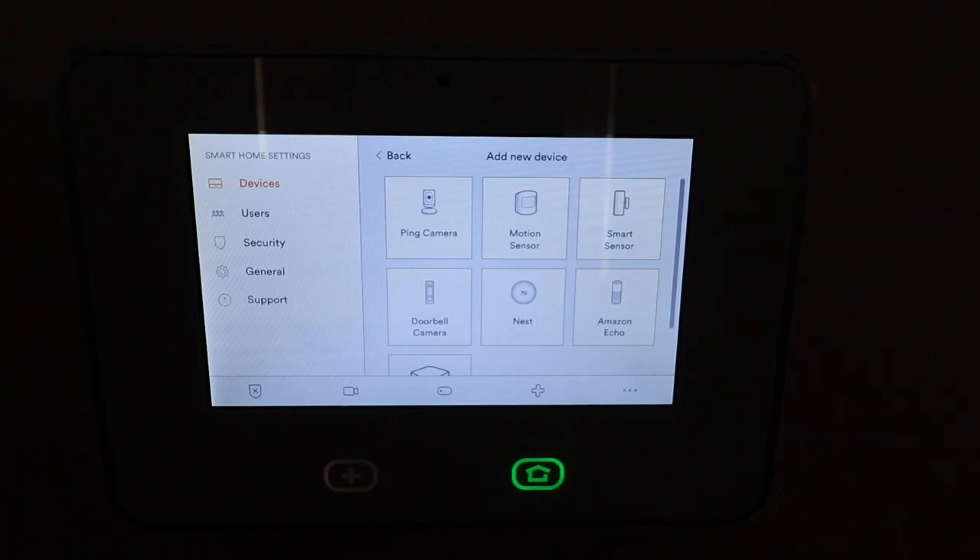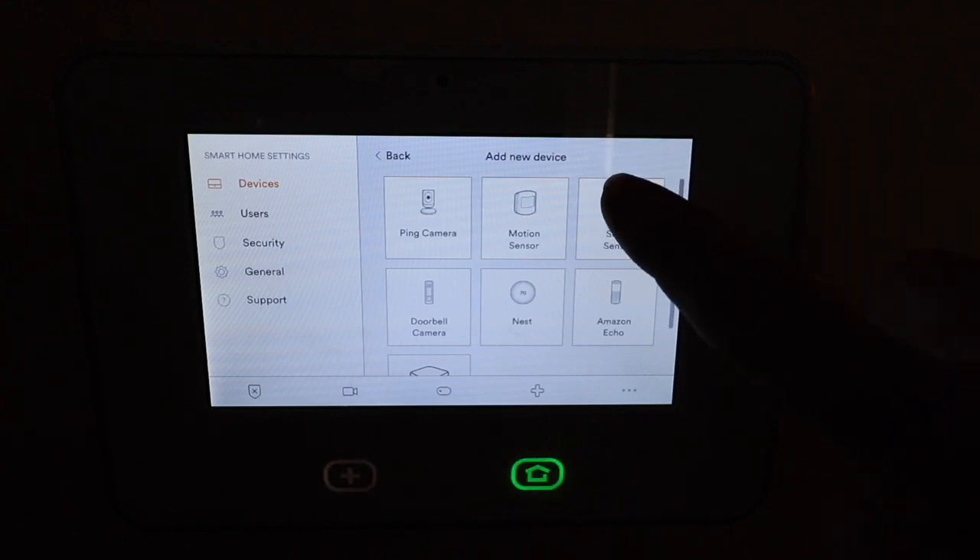Now, if you are unable to access this, all you have to do is call up Vivint and tell them to unlock your toolbox and they will. You don't need to tell them why — just say that you want to add some devices to your home security system and they'll unlock it for you. Now that you're in your device toolbox, what you need to do is click on whatever sensor you're going to install. For me, it's the window sensor right here.